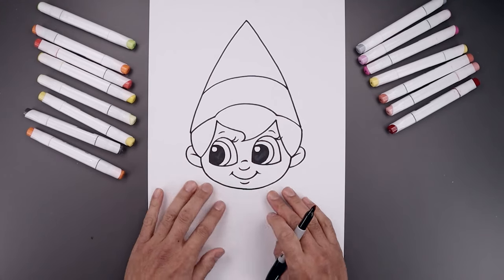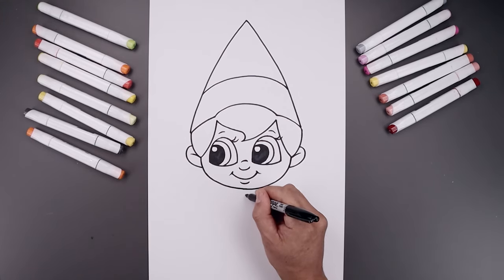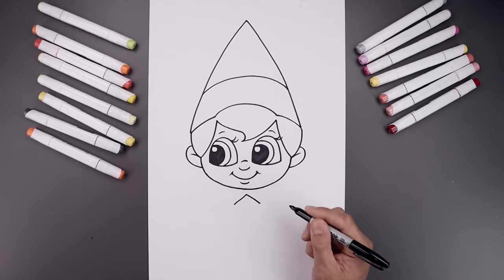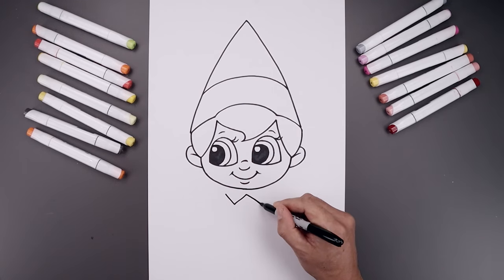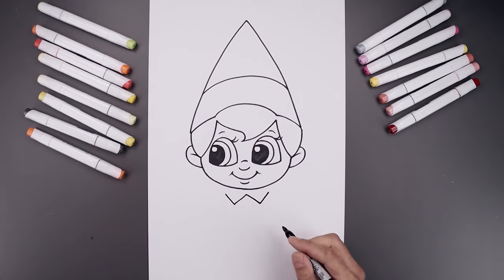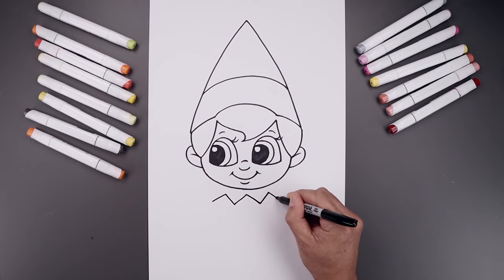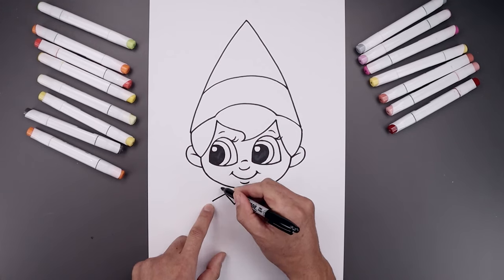Now I'm going to move down and draw on that collar. Just underneath the chin, right in the middle, start with the point. Angle down and out towards the left and right side. From the bottom, angle up and out, and then one more time coming down and out towards the side. Now you want to pull this up and in underneath the head on both sides.